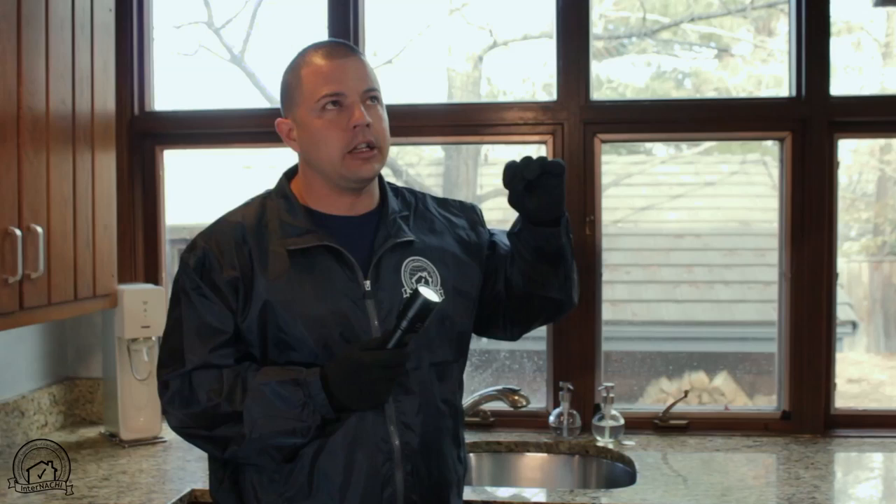We're going to go ahead and get started on the kitchen inspection. This is not going to be a full detailed inspection — more like some tips, some things that you might miss, especially if you're a newer inspector. I have a flashlight. It is daylight and I can see all the surfaces, but when you point the flashlight at the ceiling, you can really see if there's any stains or cracks. You can get a lot more detail with a flashlight even in daylight.